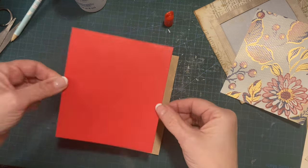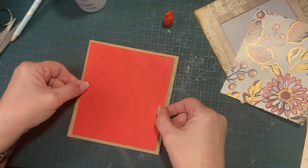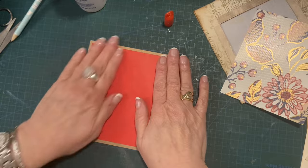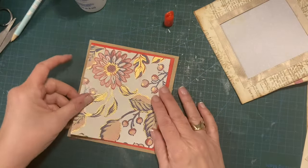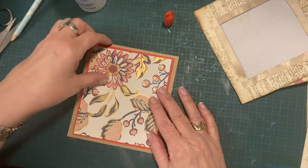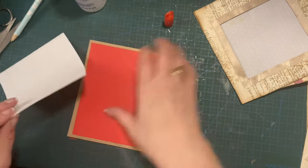So this is just going to go down there, and this is going to go on there — just simple as that. Look at that glue.